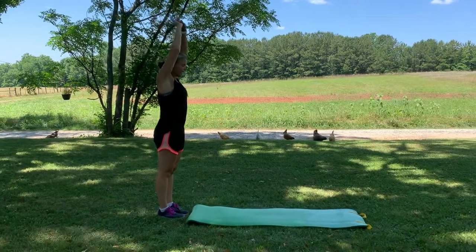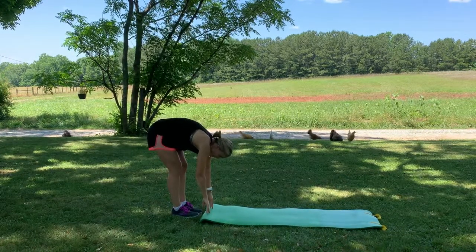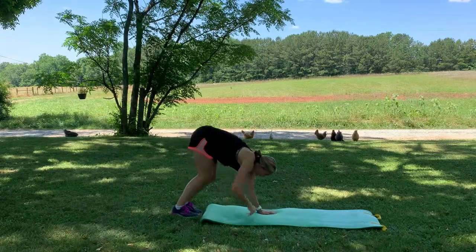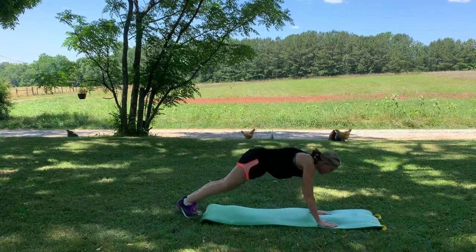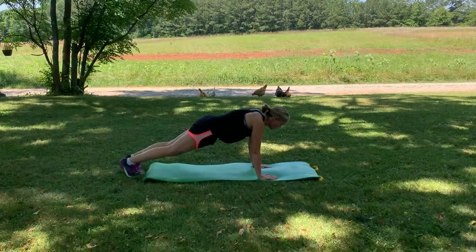Inhaling here, exhale, taking your hands down towards your feet, trying to keep your legs nice and straight. You're going to walk your hands out and hit this high plank position right here. Just breathe — inhale and exhale.